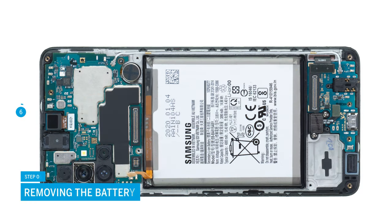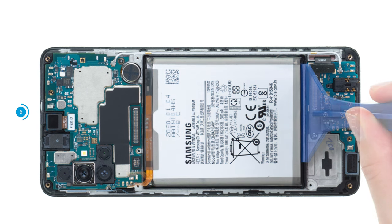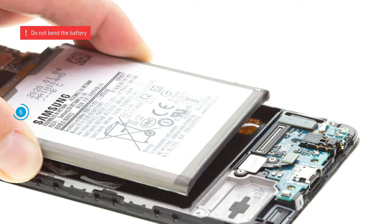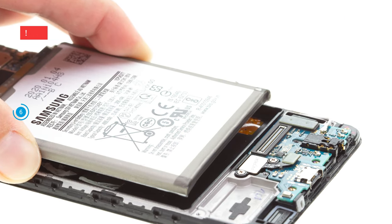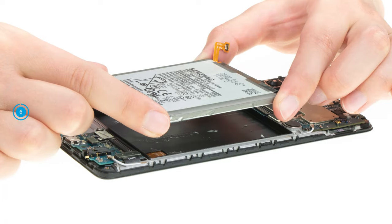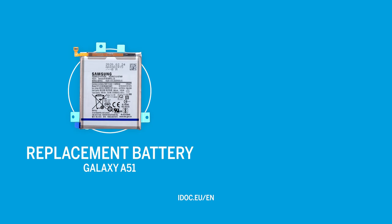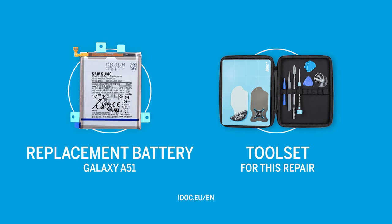Next, remove the battery. It is heavily glued over a large area. To loosen it more easily, you should heat it with hot air from the screen side beforehand. Then carefully lever the battery out of its guide with the battery spudger. You can find an original replacement battery for your Samsung Galaxy A51 and the appropriate tools for this repair in our online store at idoc.eu.